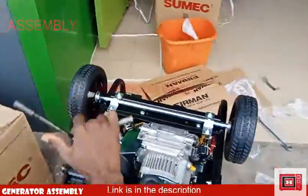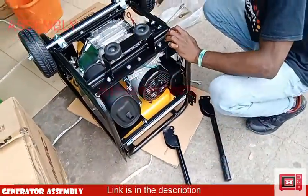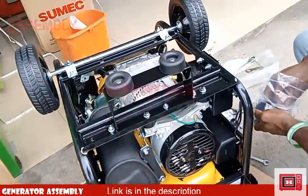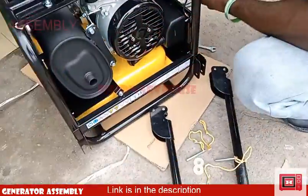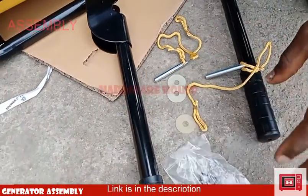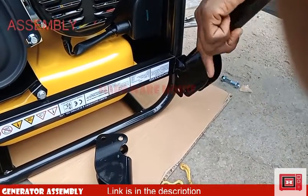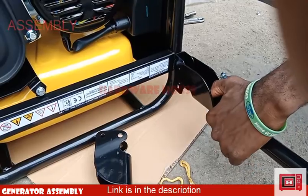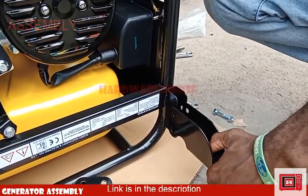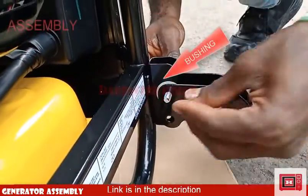Next, we'll be installing the handles on the mainframe using a few items from the pack. This includes four rubber washers and two locking pins. We have to flush the handles into the structure on the steel frame, aligning the bolt holes and pin holes together. Then, using the bolts we saw earlier, tighten through the holes with the rubber washers in between both metal surfaces to prevent metal-to-metal contact.